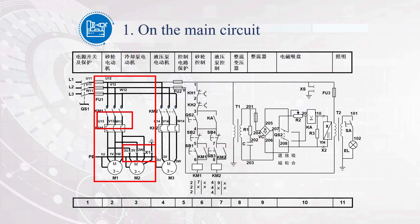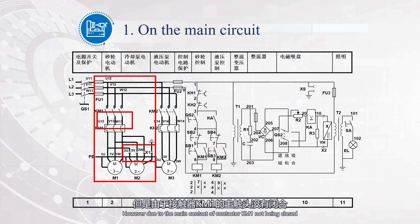Let's analyze it. Do not press SB1, just press SB2. Starting from L1, passing through FU2, SB3, SB2, KM2, and returning to L2, forming a path. The coil of contactor KM2 is powered on and the main contact of KM2 is closed. However, due to the main contact of contactor KM1 not being closed, motor M2 cannot be powered on for operation at this time. The motors M1 and M2 have achieved sequential control, with M1 starting first before M2 can start.